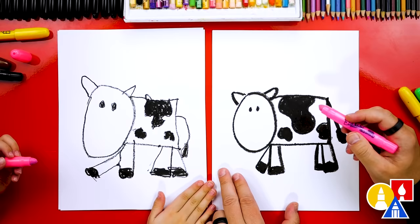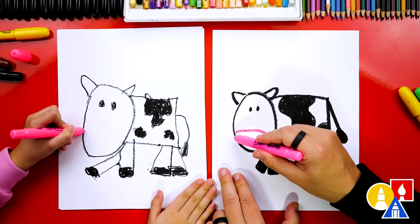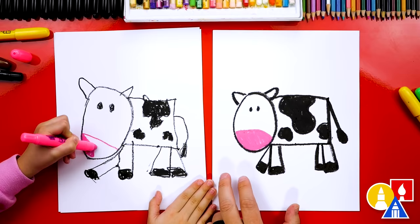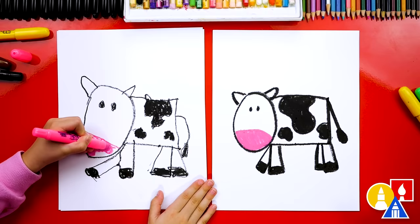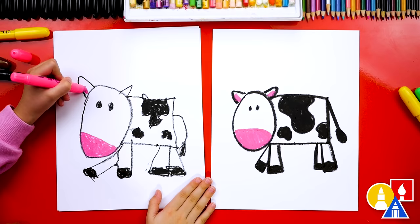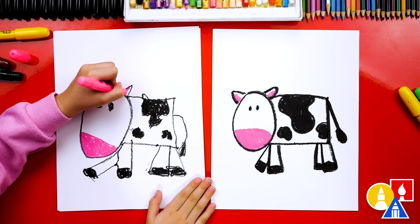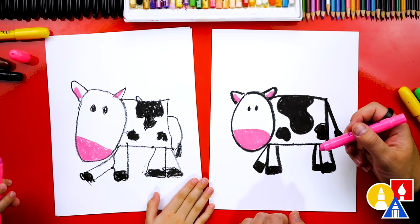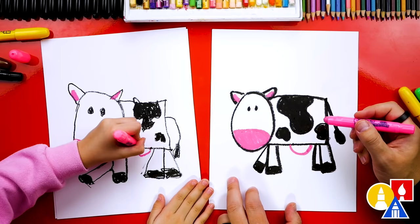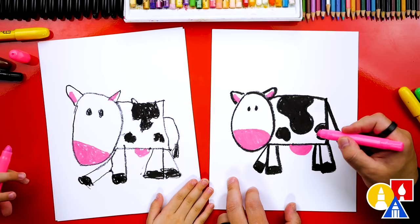Now let's switch to our pink crayon to add a pink nose to our cow. I drew a line across — it kind of looks like a frowny face, but it's actually the nose. Let's color in that bottom part of the nose. Remember to pause the video and take extra time to color your nose. We can also add pink to the inside of the ears. We also need to add the udder — that's where our milk comes from. We're going to draw the letter U underneath our cow's belly, color in that shape, and then add three lines coming down from the udder.